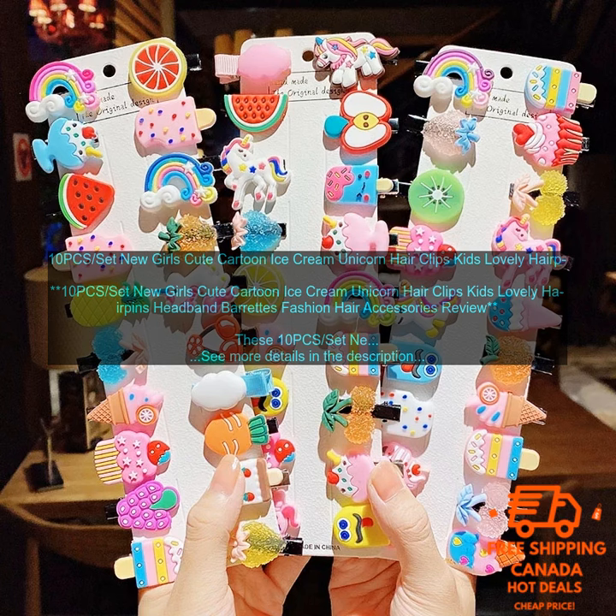New Girl's Cute Cartoon Ice Cream Unicorn Hair Clips Kids Lovely Hairpins Headband Barrettes Fashion Hair Accessories — these are a great way to add a touch of fun and style to your little girl's hair.